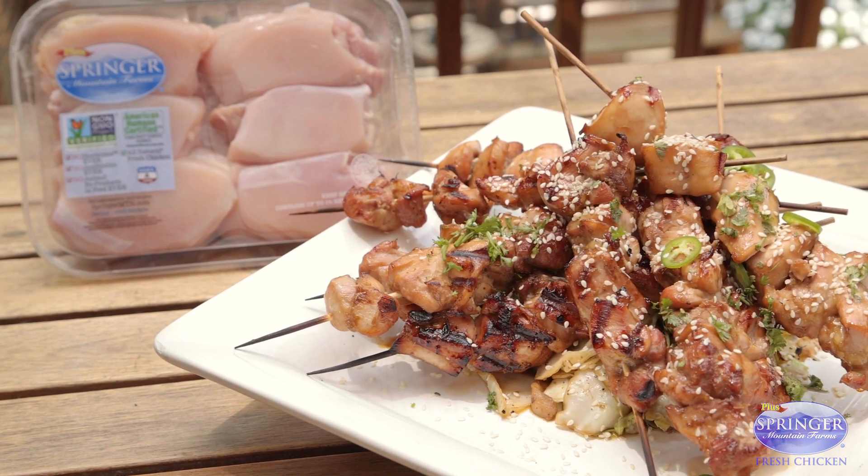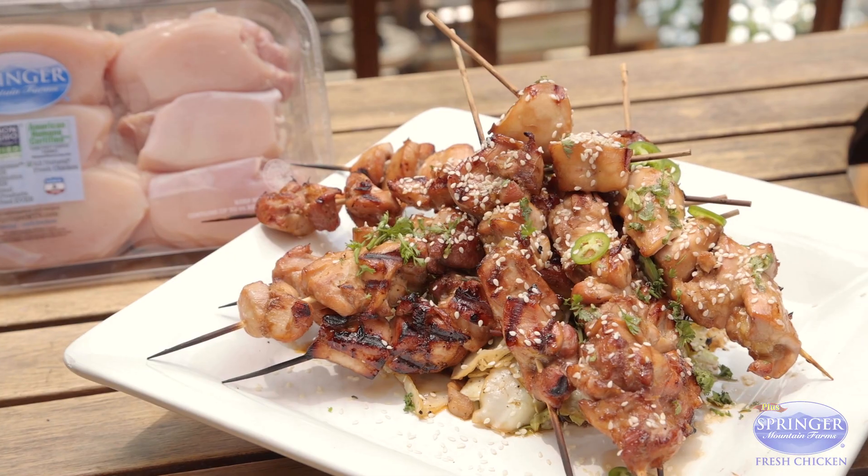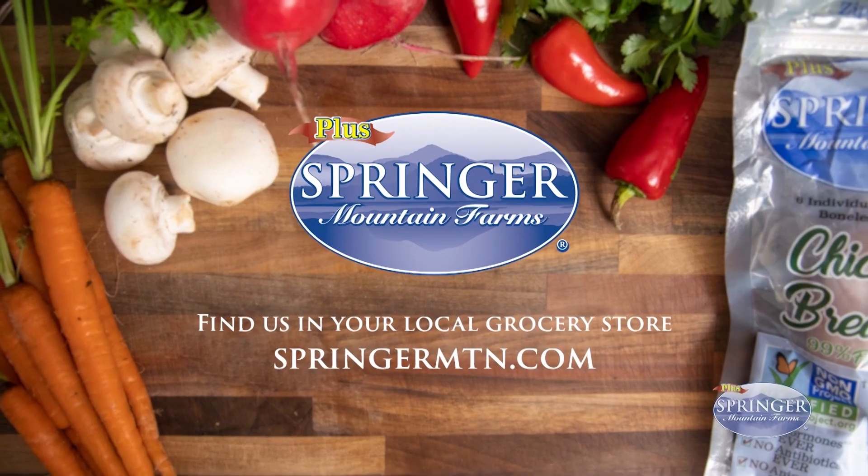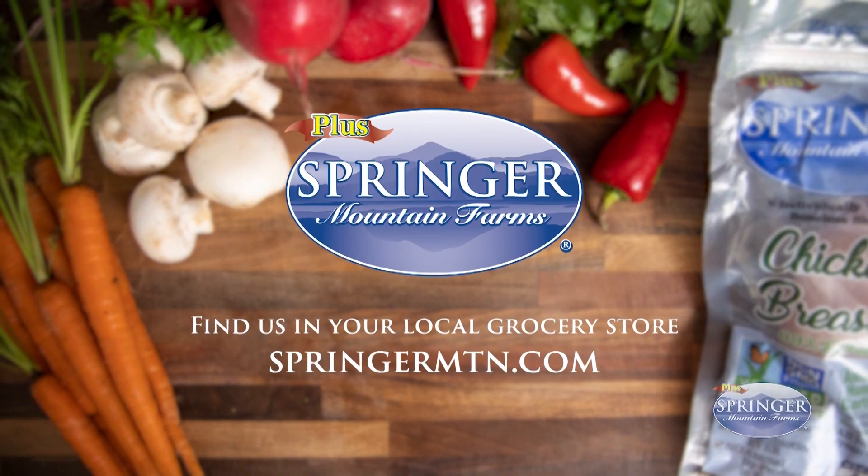And there we go, yakitori chicken. For this recipe and more, go to springermtn.com. We'll see you next time.